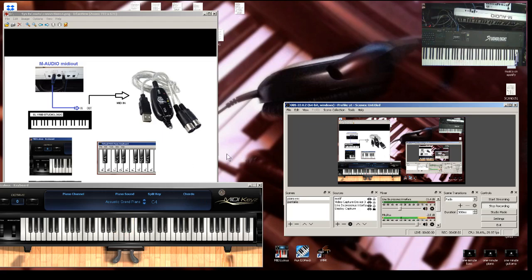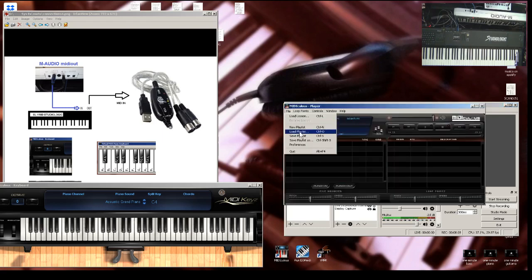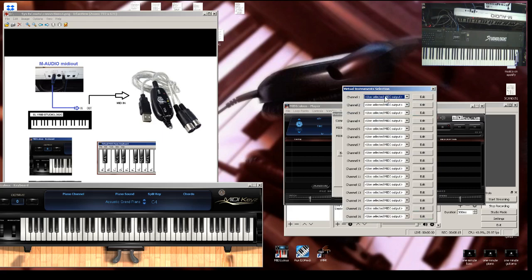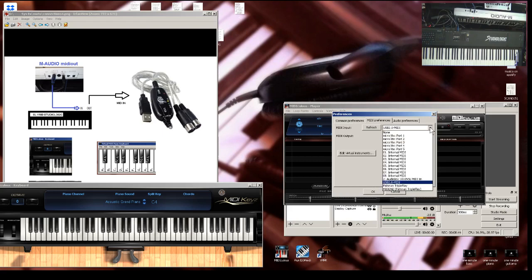If you want to send it to another MIDI interface or port, you just select it right there. You could also send it to a virtual instrument or rompler — select it here. I don't really do that; I just leave it connected to my sound module. Usually I have it connected there, but right now for the demo purposes of the USB MIDI cable, I'm doing it this way.